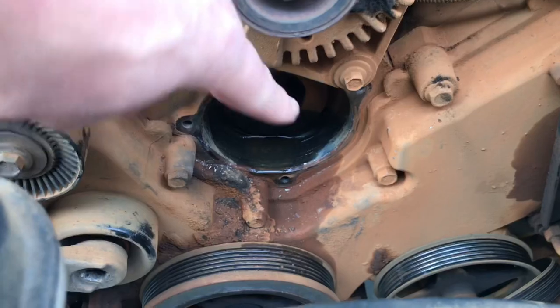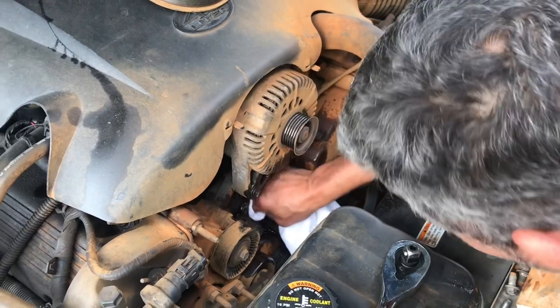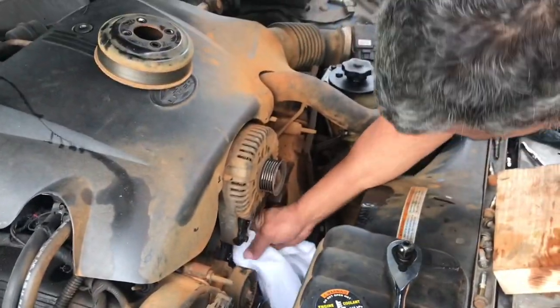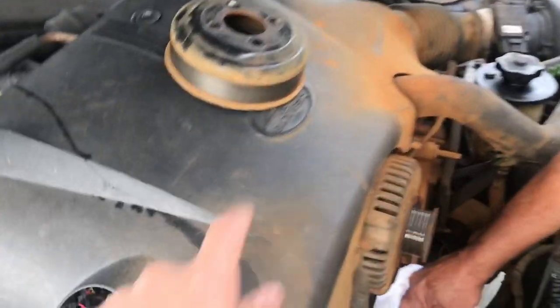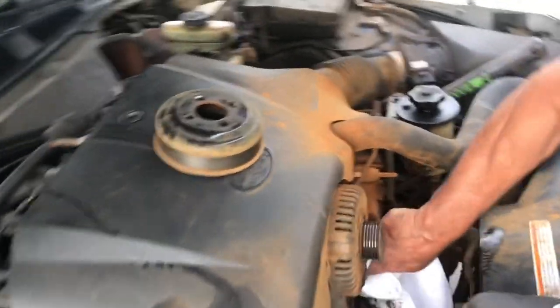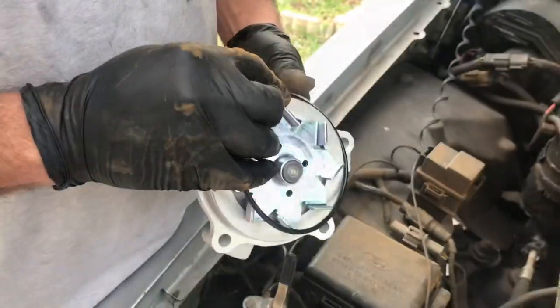Make sure this is all clean under there and just put it back in. For the thermostat, we're gonna have to take this cover off. It just comes right off — nothing attached to it, but I think this thing holds it in place. The thermostat is right underneath here, so all we gotta do is take out these two bolts.